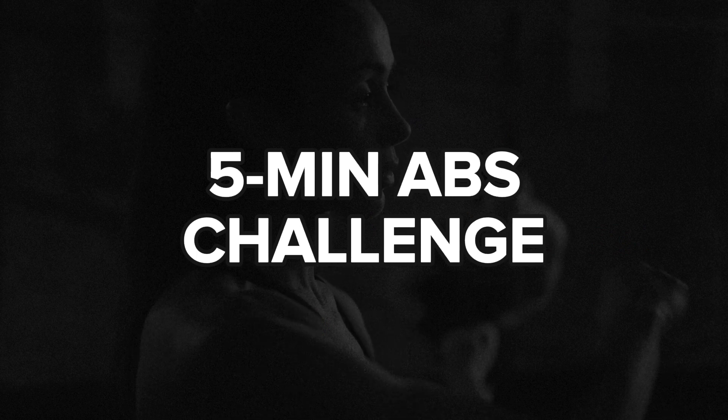Ready to push yourself through this five-minute challenge? Let's go.